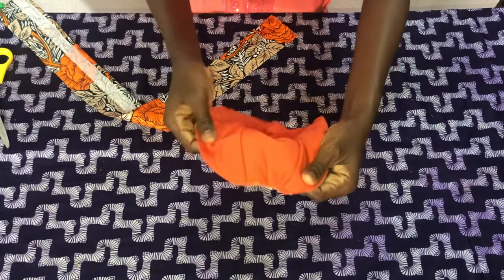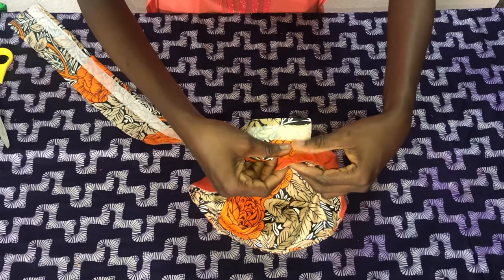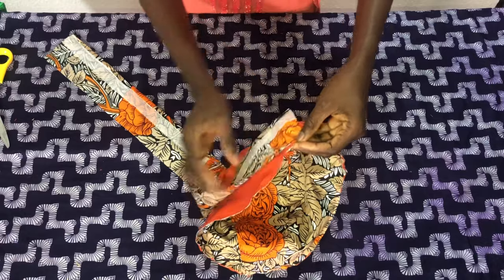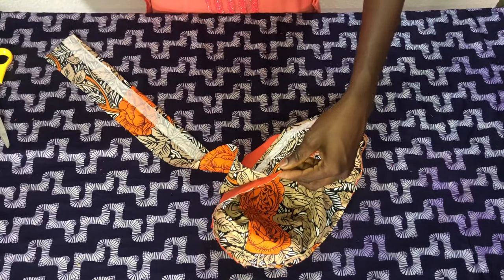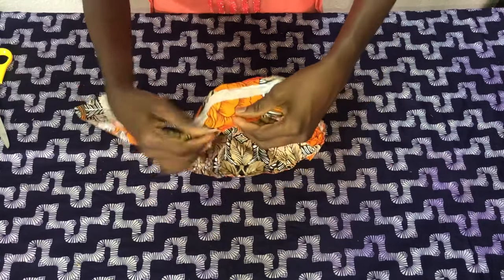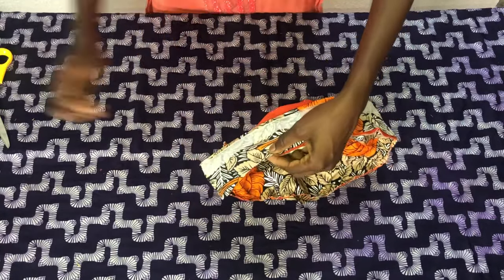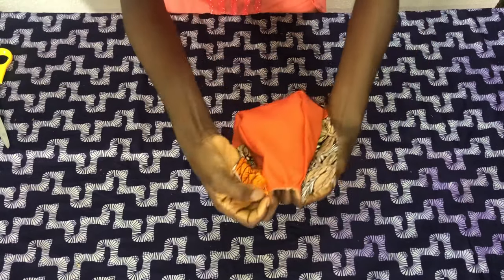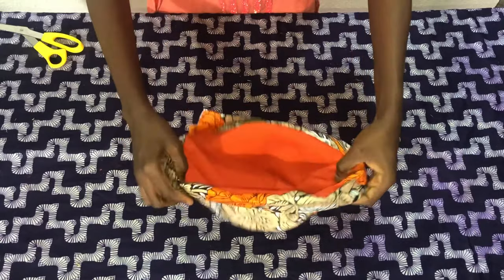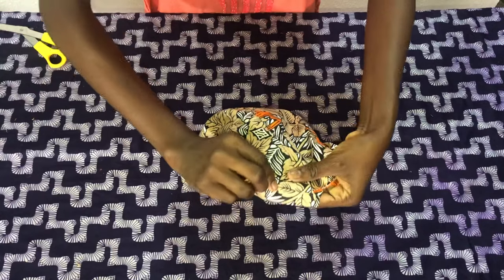Now I'll turn this over to the wrong side. On the part where I have a line, I'll place the band and pin it all through to the other end of the stitch as shown. After pinning, this is how the back should look. Now I'll take this to the sewing machine to secure the band. After securing the band, you fold it to the other side, then take it to the sewing machine to secure the opening, making sure that it covers the stitch.